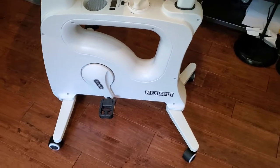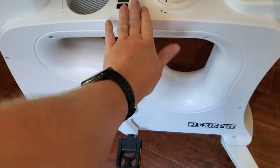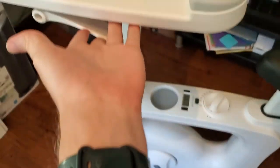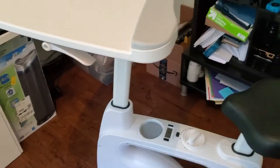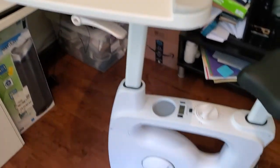Firstly, it's really easy to put together. It only took me about 15 minutes, basically comes in two pieces. There's the bottom piece here and the desk that screws on the top. If you can turn an Allen wrench a couple of times, you can assemble this thing. It's really easy to do.